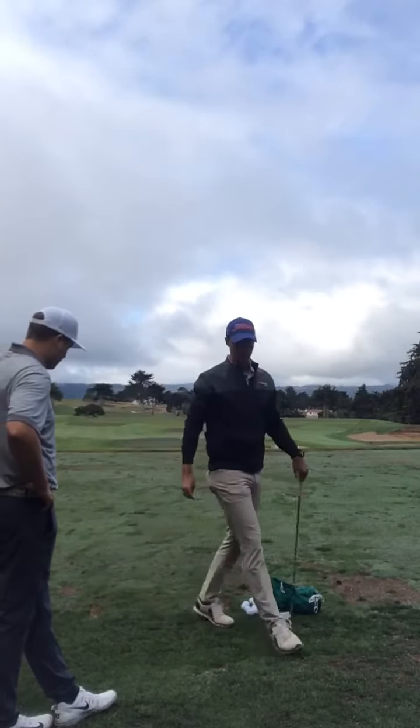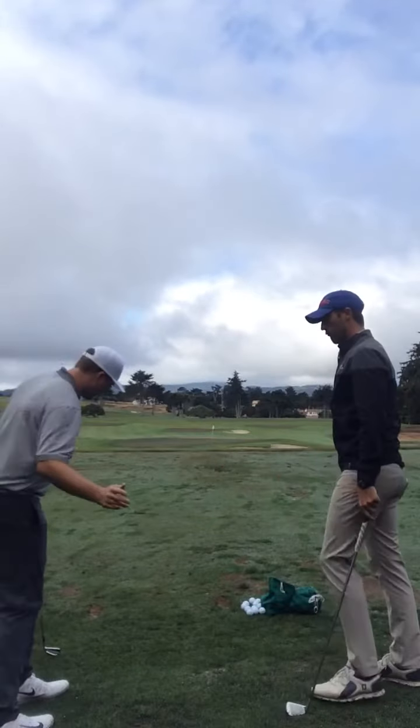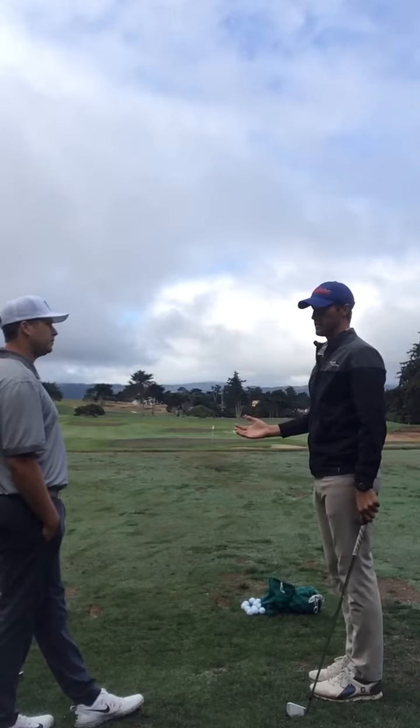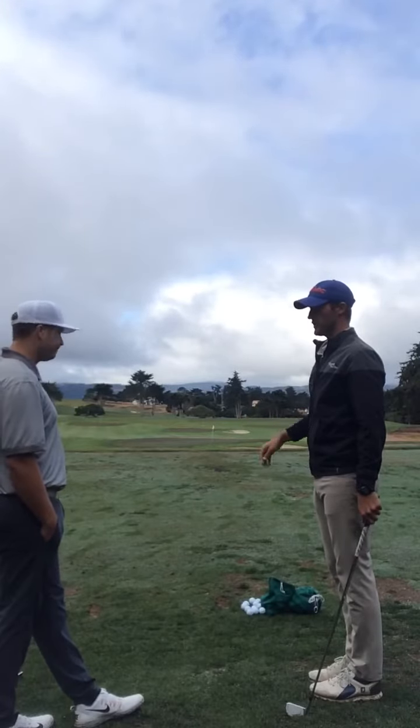So what's that going to force you to do? Stay in it. It forces you to stay down through the shot. To hit that tee, you don't have a choice to come up out of it — you're going to miss it every time.